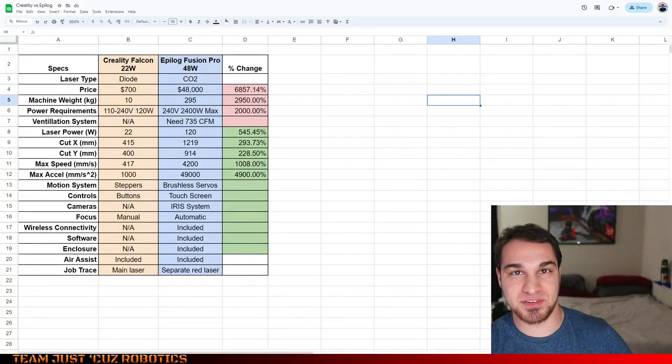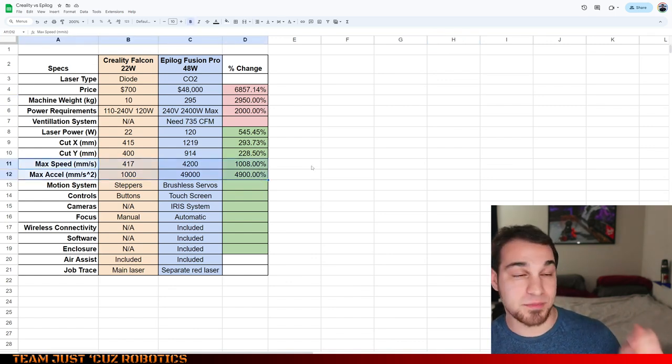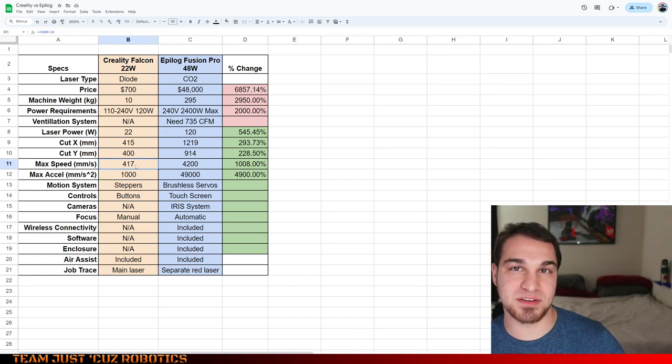There are a lot of differences between these machines, and there are way too many to go over everything, so here's a handy spreadsheet. The main important ones are speed and acceleration maximums. I'm not 100% sure about the max acceleration on the Falcon 22-watt, but when I plugged it into Lightburn and downloaded the machine's profile, the default engraving settings were 1,000 millimeters per second squared acceleration, and they boast a 25,000 millimeters per minute top speed, which is about 417 millimeters per second. This is probably a lot faster than you'll realistically get to, given the really crappy acceleration and size of the machine.